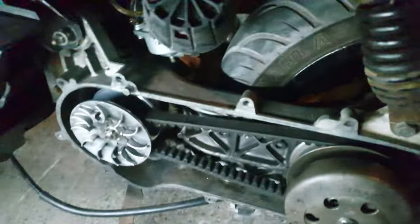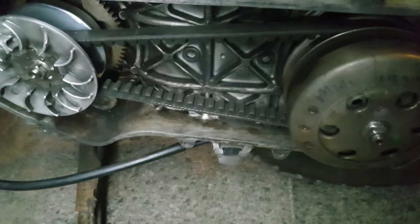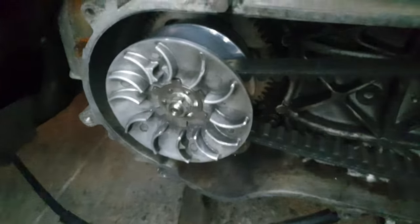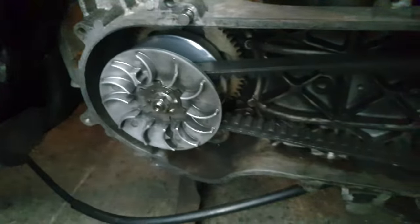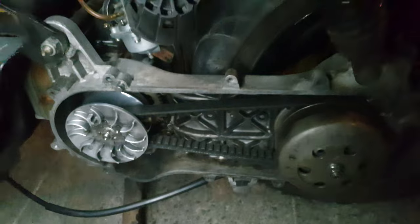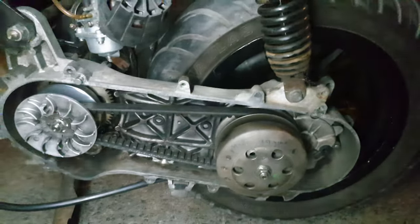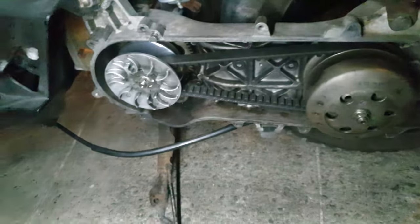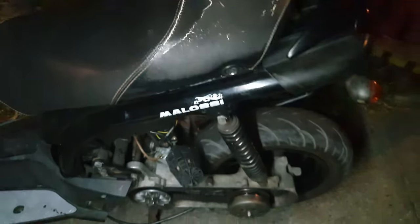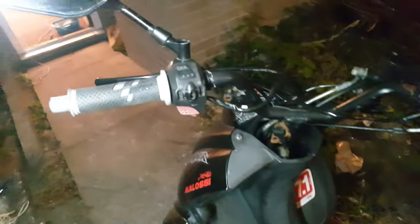I have got to change this belt eventually because it's slipping a little bit — you can probably see by how shiny it is in there. Other than that, she's running and riding absolutely fine. It's got me to and through a couple of places, and I've put on about 370 odd miles since I've found it, so she's doing well.